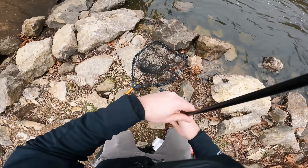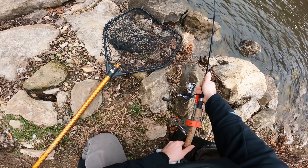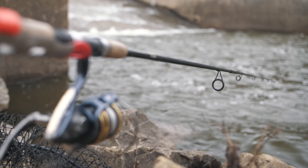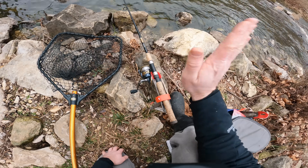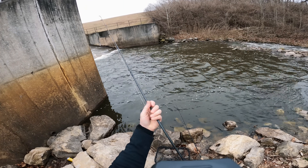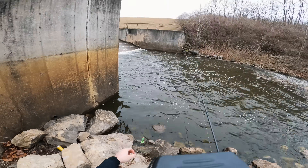I've got the night crawler out there. Let's rig the hook setter. I've got the line going from the spool to the trigger mechanism and then out to the night crawler. So if anything picks up that bait, it's going to trip this and the whole rod is going to fling upwards and hopefully set the hook. While I have that night crawler sitting on the hook setter, let's go ahead and toss out this chartreuse curly tail grub.